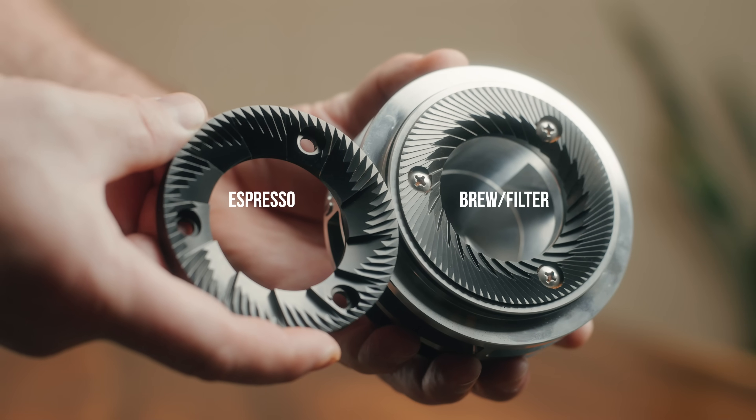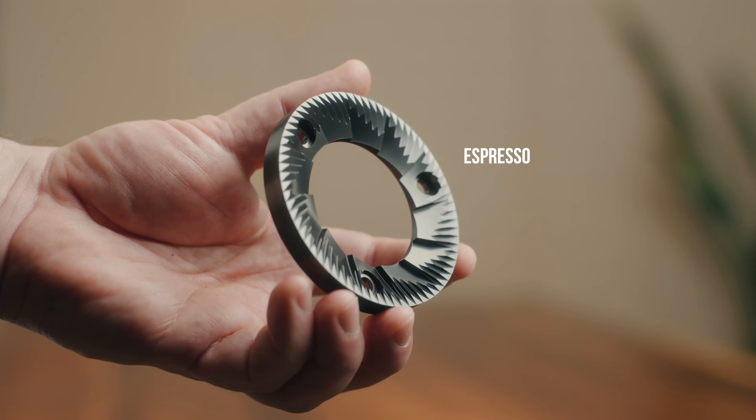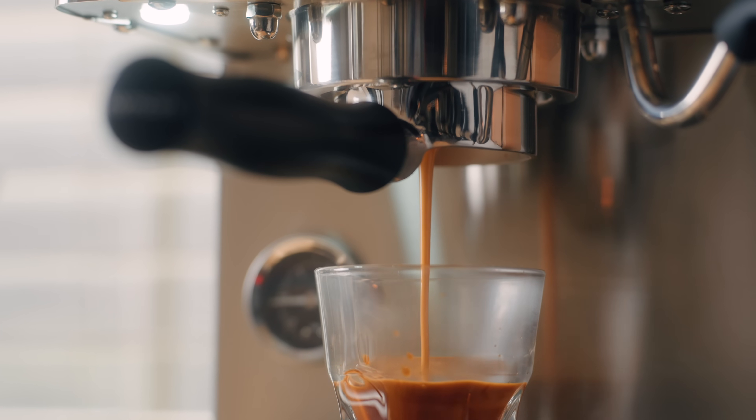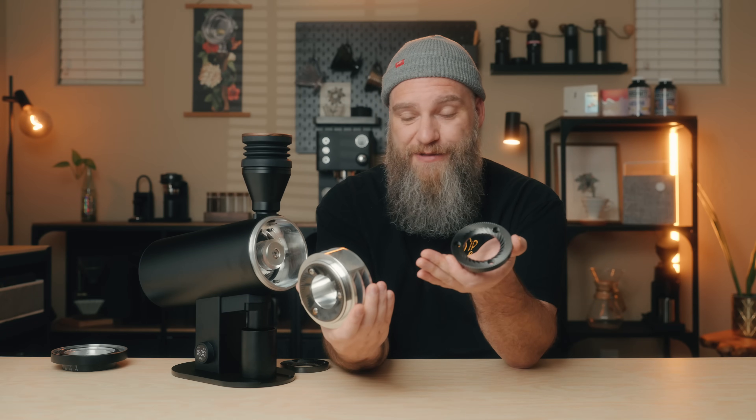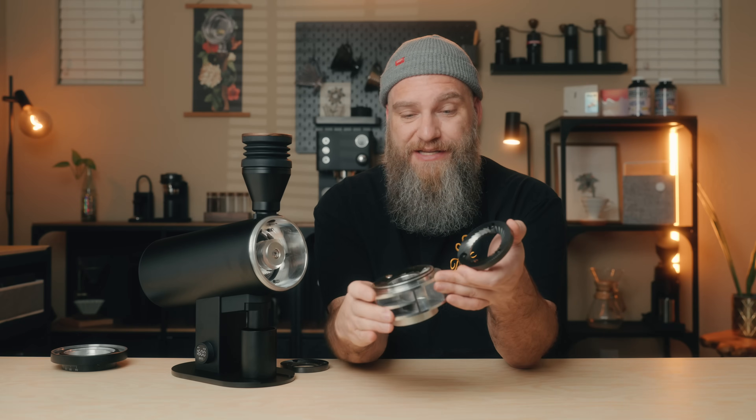Both sets of DLC coated burrs look very nicely machined and I've been really pleased with the espresso I've been getting. Even with lighter roasted coffees, I've been getting really tasty straight espresso shots and great shots for milk-based drinks — nice body, clarity, and sweetness overall. These are really great performing espresso burrs that I think the majority of you will be really happy with. I haven't yet tried the brew burrs because I've been so pleased with the espresso — I'm going to swap those in now and do a pour over to see how they taste.